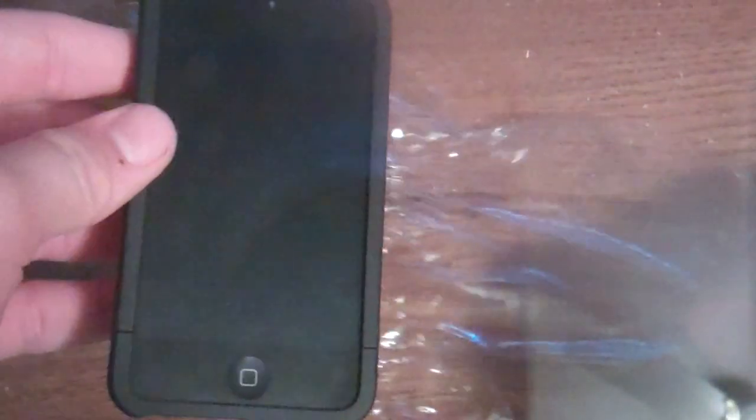First, what you want to do is go ahead and take a little piece of cling wrap and rip it off just like this. Take your iPod or whatever — your iPhone — and go ahead and put it on like this, just set it on there. Then you want to make it as tight as you possibly can.